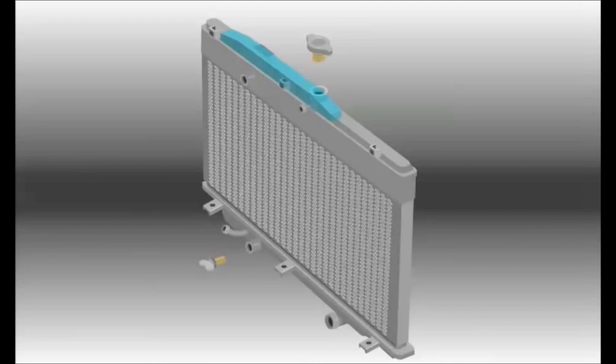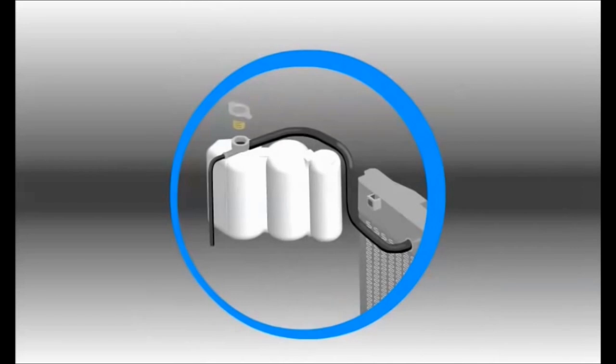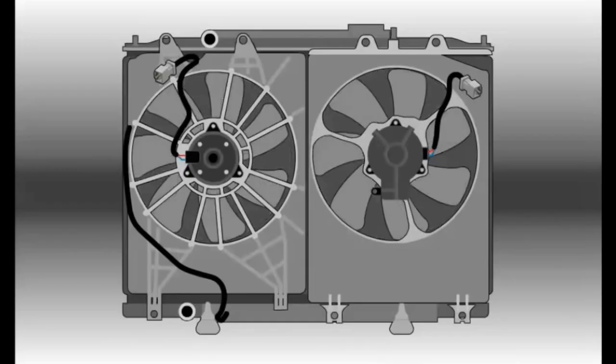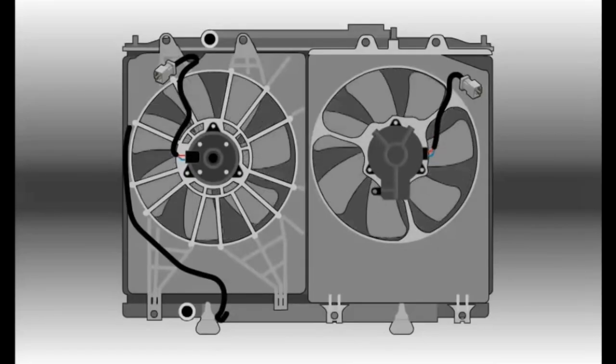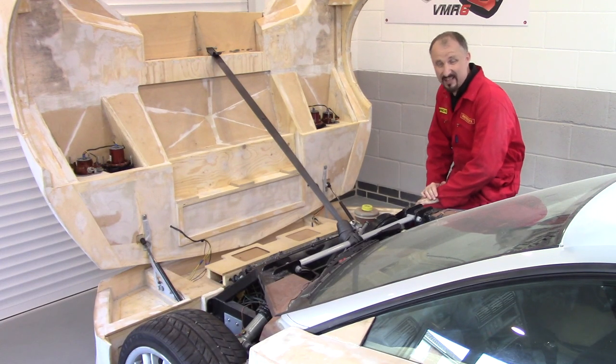The cooling system also includes an expansion space and radiator cap at the highest point. Typically these parts are at the top of the radiator, but some vehicles use a remotely located radiator cap or include an expansion tank above the engine. Any vapor in the cooling system collects in this space.